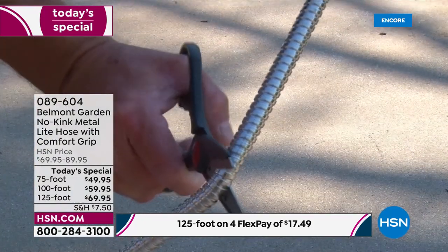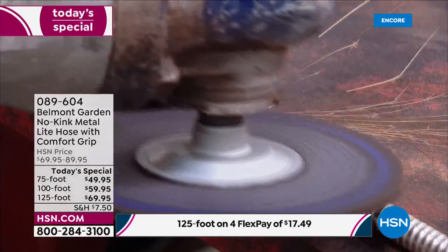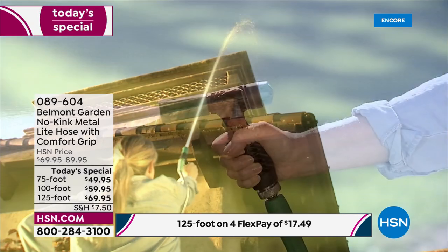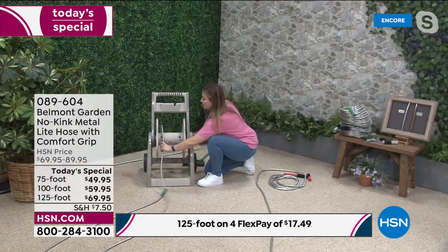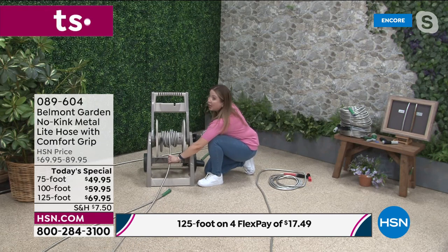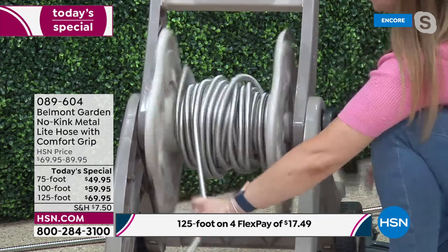The HSN price for the 75-foot today is the same as the 125-foot regular price — an incredible deal for one day only. All lengths are 10 pounds or less: 125-foot is 10 pounds, 100-foot is 8 pounds, 75-foot is 6 pounds. Getting hold of hoses in stores is hard right now, but with HSN you can get yours home.